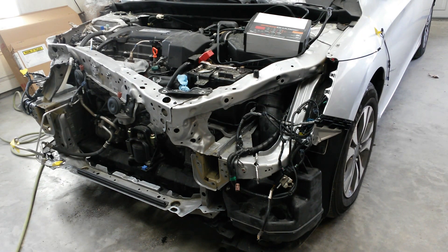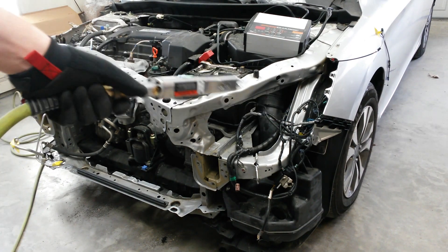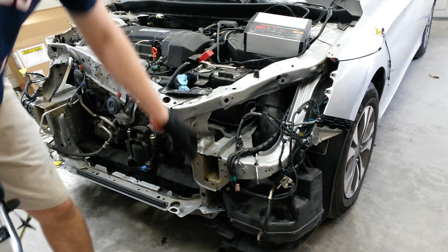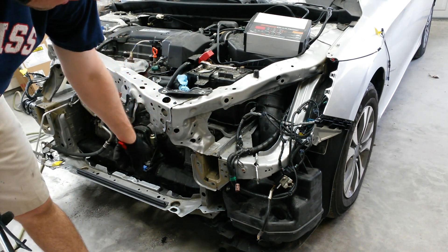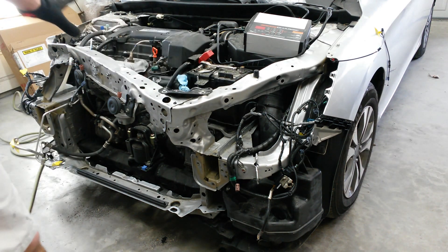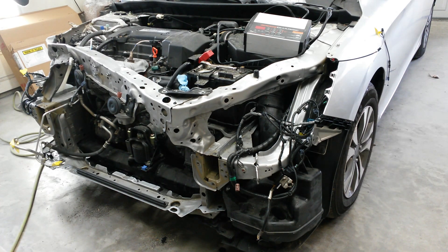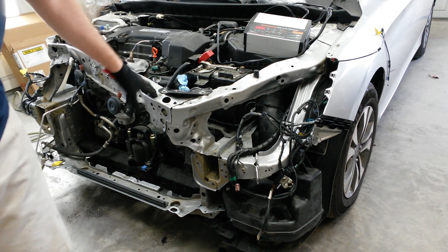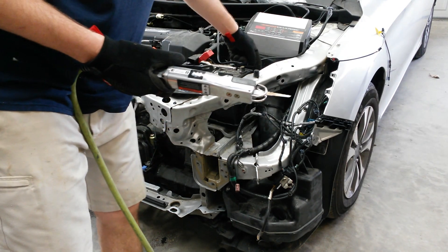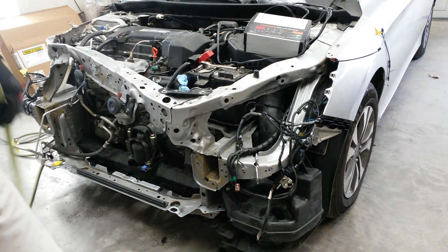I'm going to take the reciprocating saw and cut this piece off there and right along in here so I can get the drill to these spot welds — that'll get all this out of the way. I'll do the same thing on the other side; that'll get the top half of this completely out of the way. And then I'll change the alternator when it comes in while this is out of my way — it'll be a lot easier.